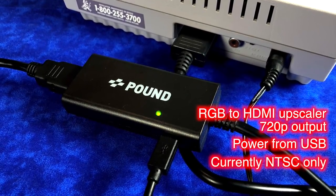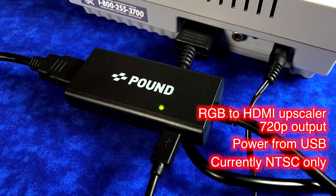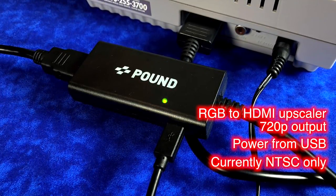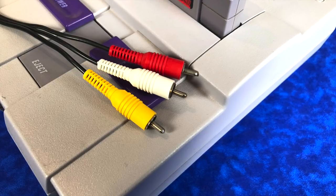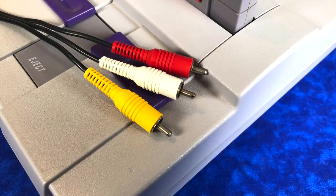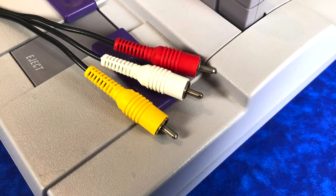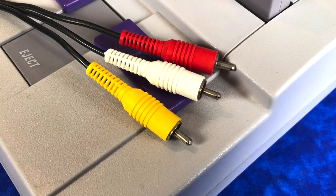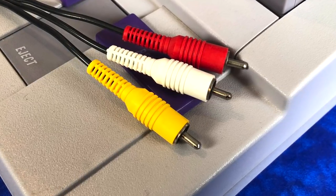I also want to let you know that this cable is currently only for NTSC consoles. As of the making of this video, Pound is still working on a PAL solution. Like my previous videos where I talk about these HDMI cables, I want to start off by talking about composite video, because most of us in North America, this is how we connected our Super Nintendos to those old school CRTs.